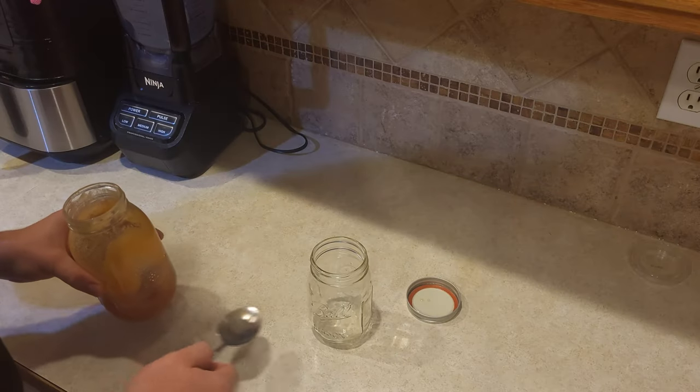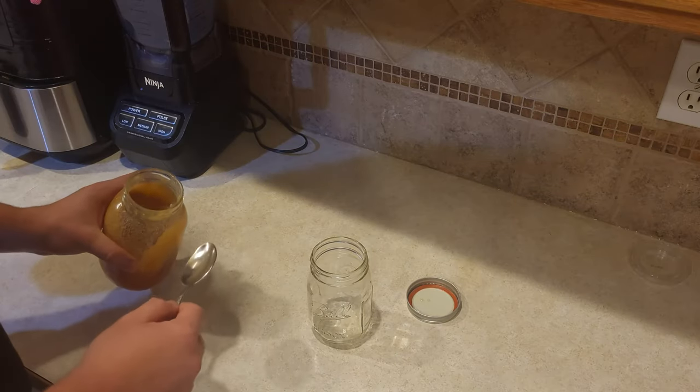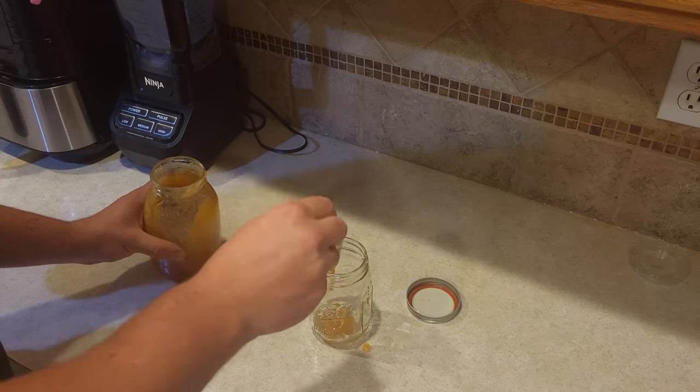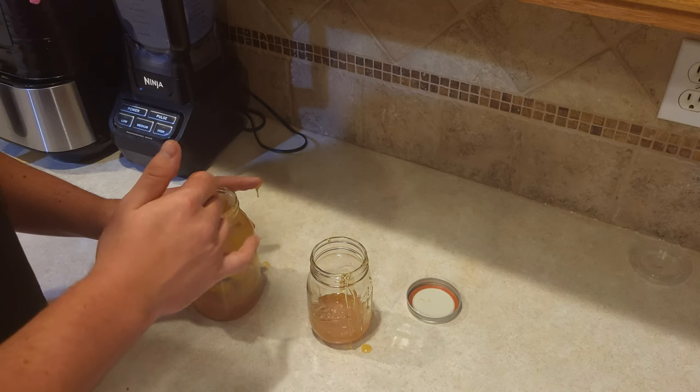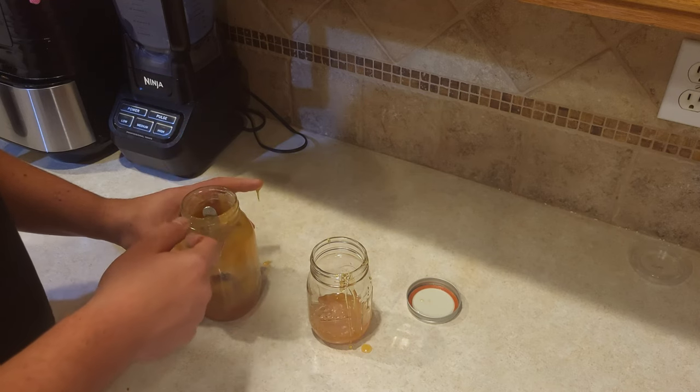To make this fermented delicacy, you only need two ingredients: honey and garlic. The first step is to fill your jar with a little bit of honey. You won't need too much because this recipe calls for one part garlic and one part honey for the correct fermentation process to happen.